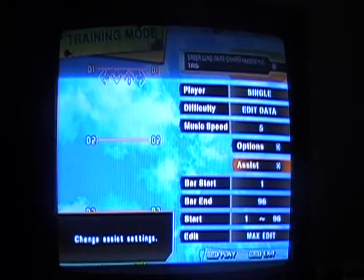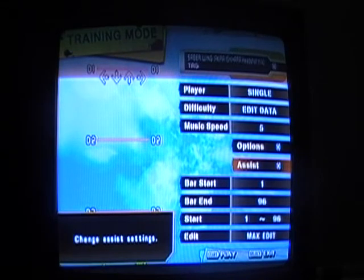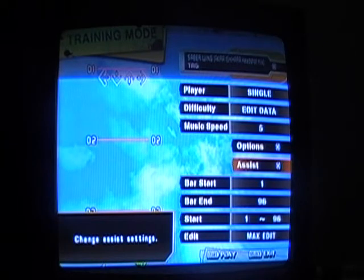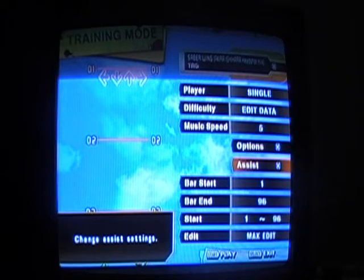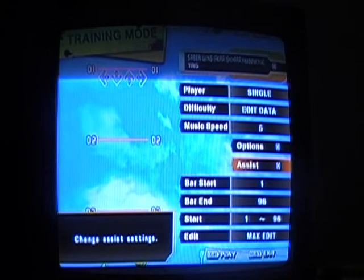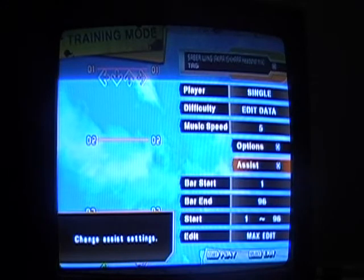This is my Sabrewing Akira Ishihara Headshot Mix Edit. I'm using it on training mode for edit purposes. I rated it between a 15 and 16 — it's a little bit harder than the expert chart, but I don't think it's as hard as the challenge chart. So, here you go.